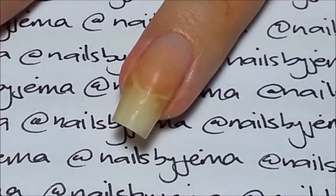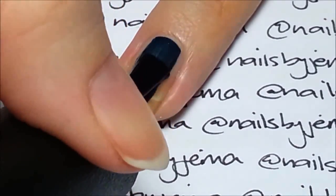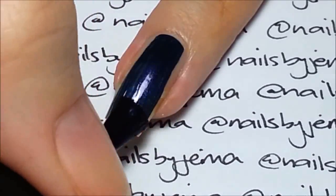Start with a clean nail and paint two coats of your base colour on. I'm using OPI's Russian Navy which is a beautiful subtle shimmery navy and only needs two coats to be opaque.